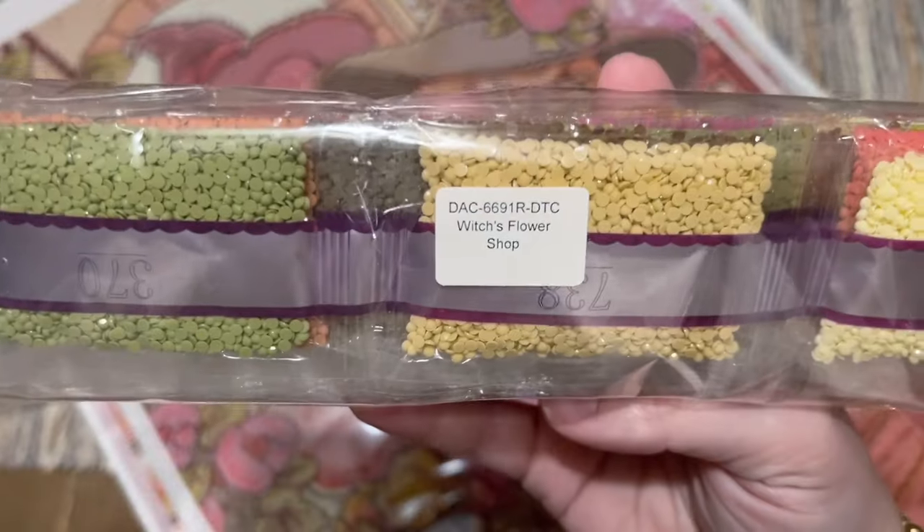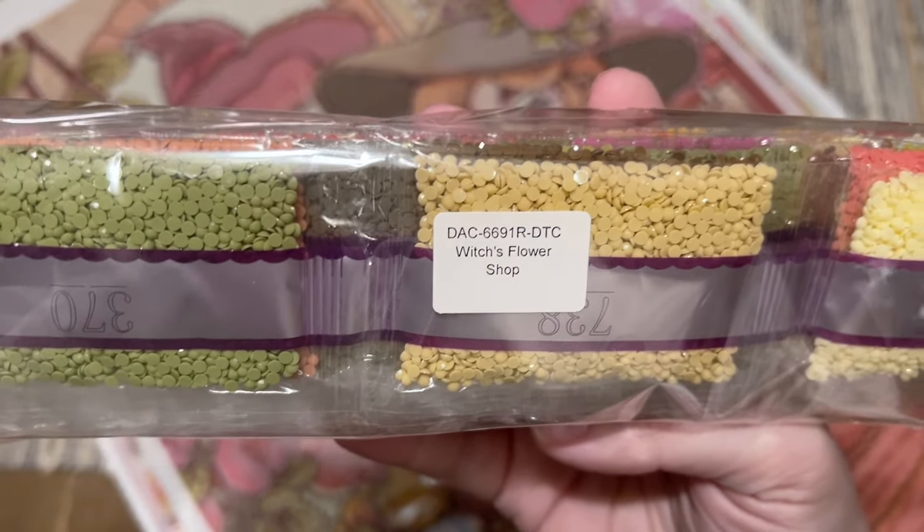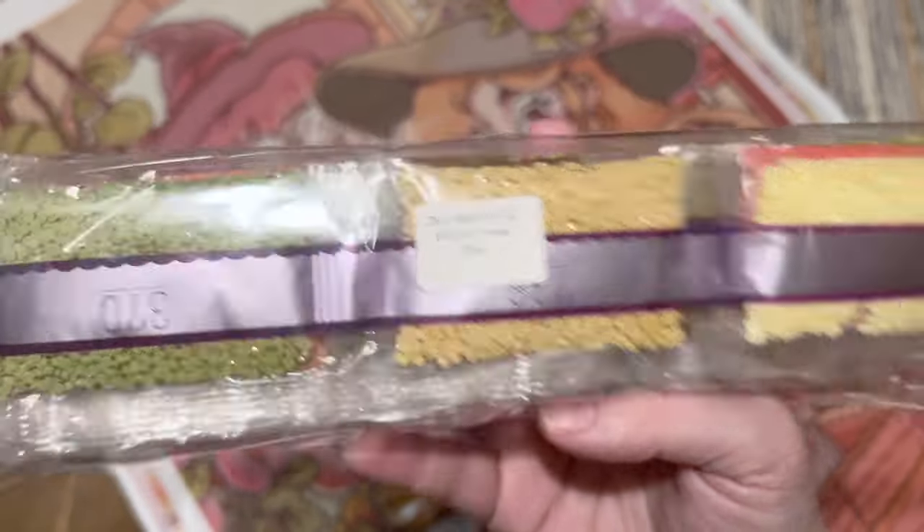Now we're going to take a look at the diamonds. There is a sticker on the package that tells you which canvas these go with, just in case you store them separate from the canvas and outside the box.